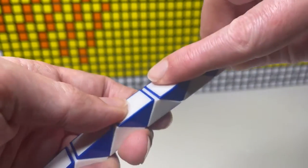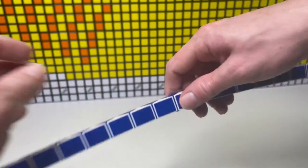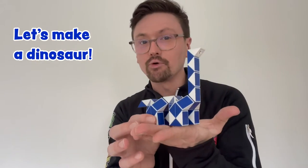With the new connectors at each end of the snake we can simply link them together and keep creating. Let's take a step-by-step look at how to make one of the best shapes with two — the dino. He's our favourite brachiosaurus.